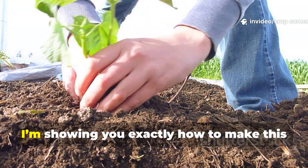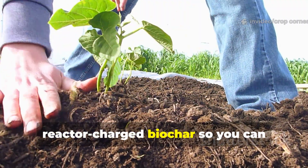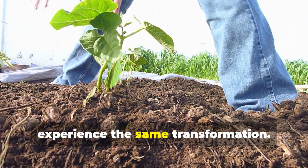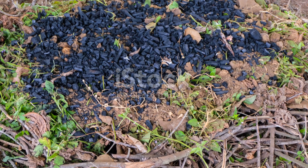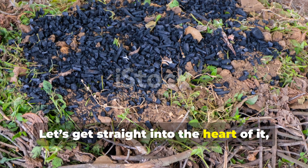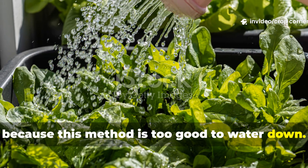Today on CropCorner, I'm showing you exactly how to make this reactor-charged biochar so you can experience the same transformation. Let's get straight into the heart of it, because this method is too good to water down.